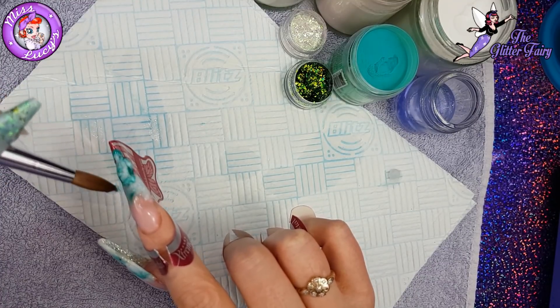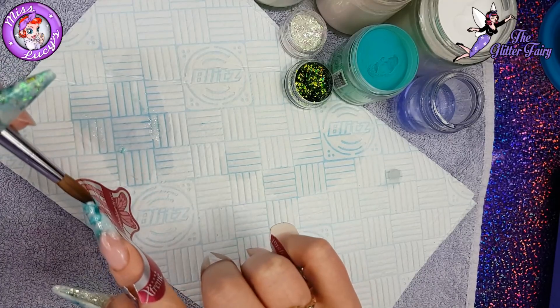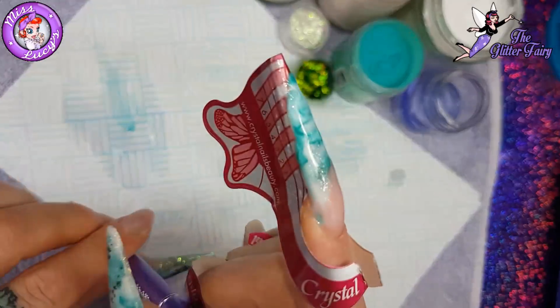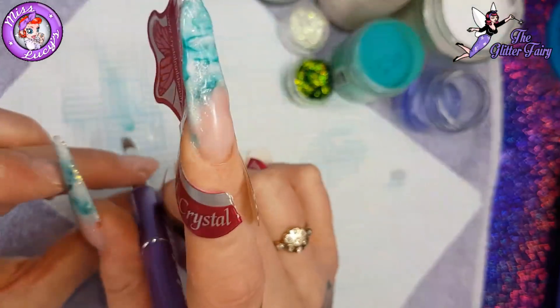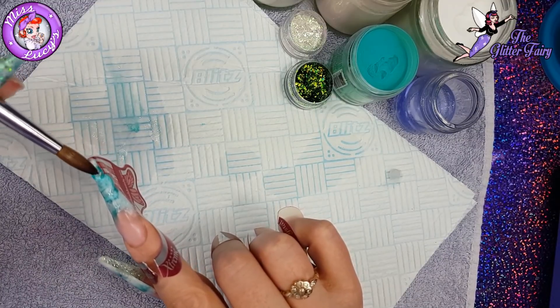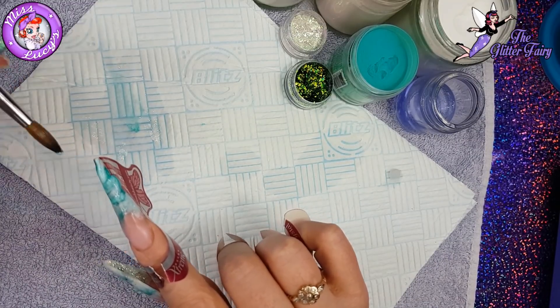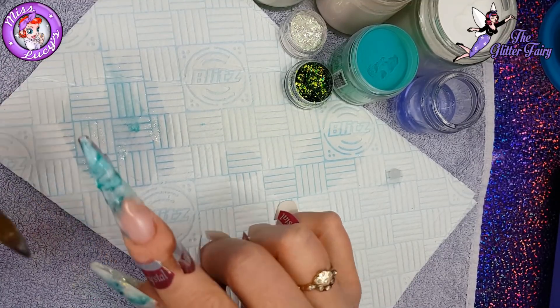And the green — I want to say the green is Fifth Avenue? Possibly. Sorry guys, I'm on medical leave and I'm in Lincoln and my salon's in Suffolk. So normally I'd just go next door and have a look in the drawers, but I don't have that at the moment, so I will make sure I put it in the description below once I upload the video.